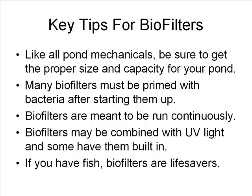As always, if you have questions about your pond, filters in general, or algae problems, feel free to contact us and we'll try to be of assistance. I hope this short video has helped give you a few thoughts on biofilters and how to find one that's best for your pond. Have a great day wherever you are.